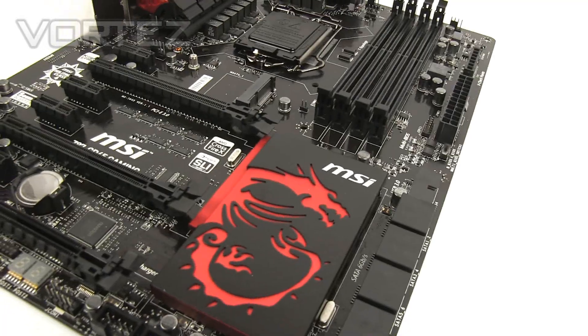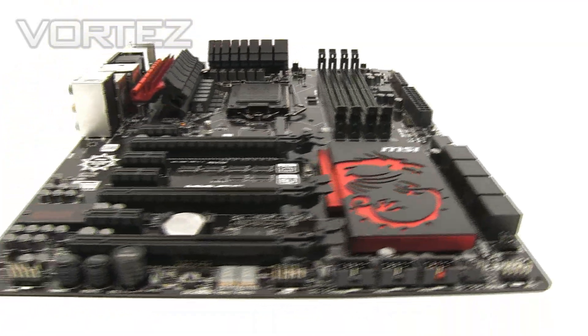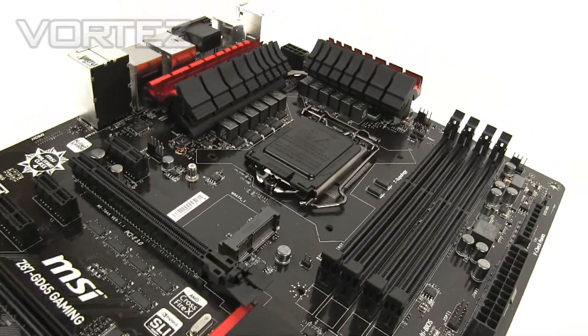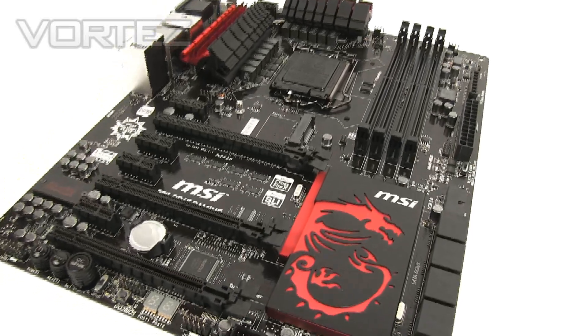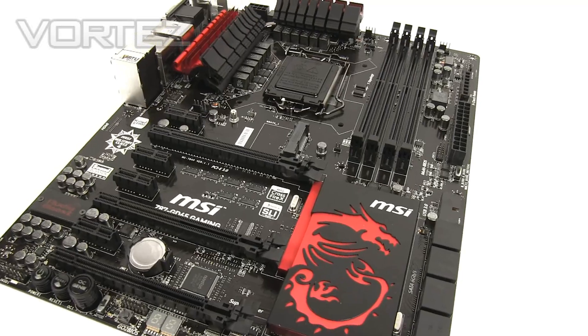Here we have the motherboard itself. As you can see, the GD65 Gaming is very reminiscent of the previous generation Z77 Gaming line. It comes furnished with that black and red theme, and it has that dragon which epitomizes the Gaming Range. Black is a particular color which will coordinate very well with other types of hardware.